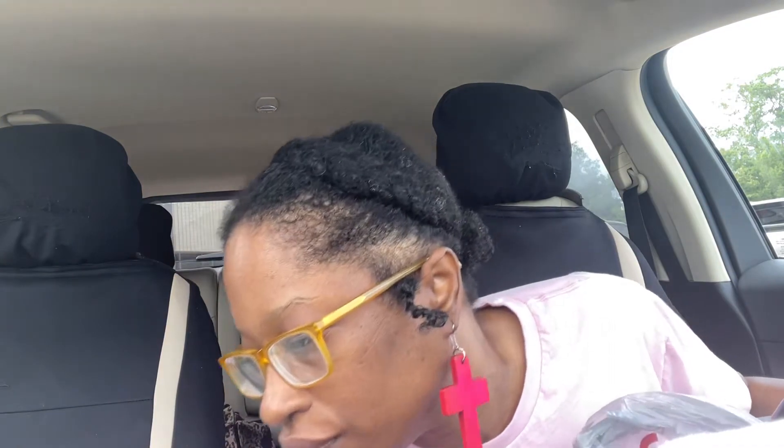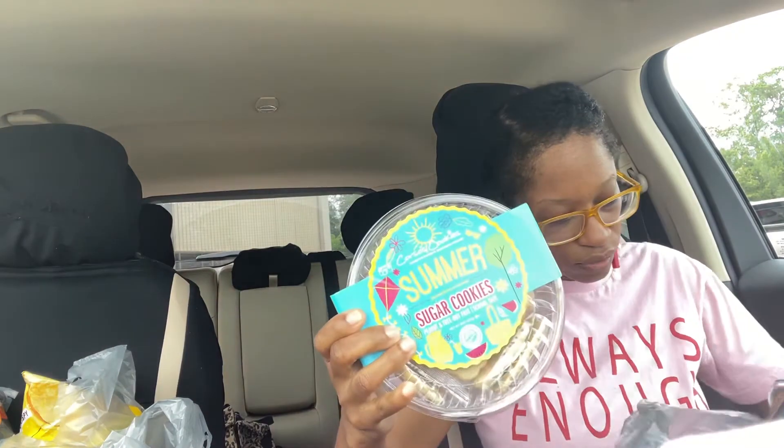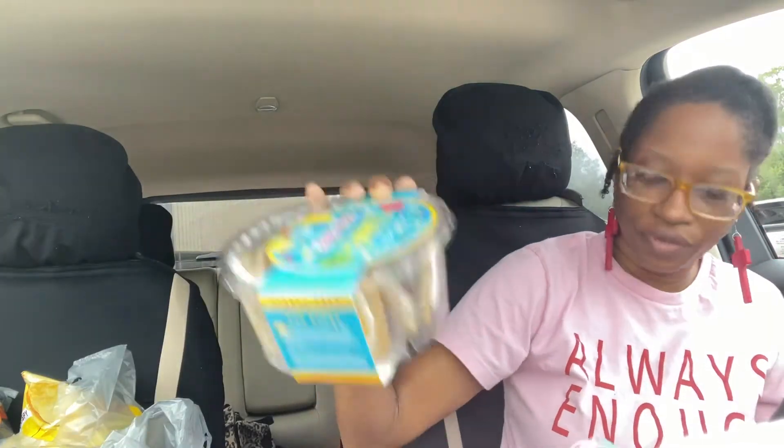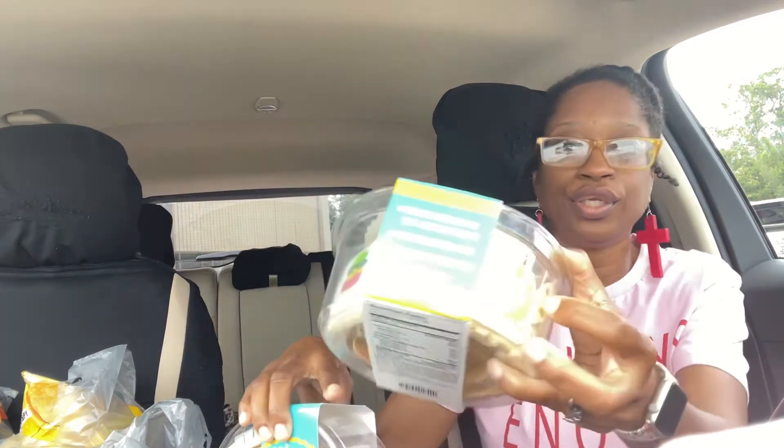I got two things of Ozark spring water — that's not heavy. These summer sugar cookies were on sale for $1.89; I'm going to get those as a little snack or treat for the girls. I don't really eat sugar cookies and I'm not sure if my husband eats them either, but they've got cute little decorations on them — one of them got a little crushed but they'll eat it.